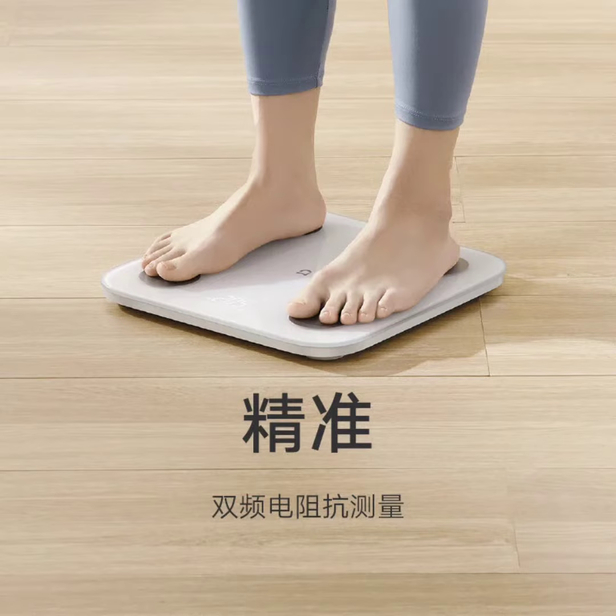It provides precise measurements with an accuracy of 0.1 kilograms, making it suitable for various needs, including weighing small items and accurately measuring baby or pet weight. The scale supports a wide weight range from 0.1 kilograms to 150 kilograms, enhancing its versatility.